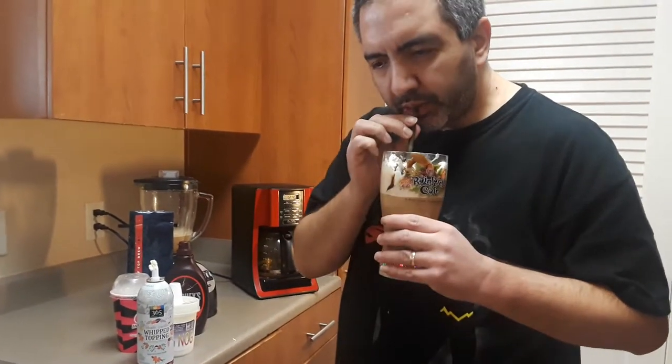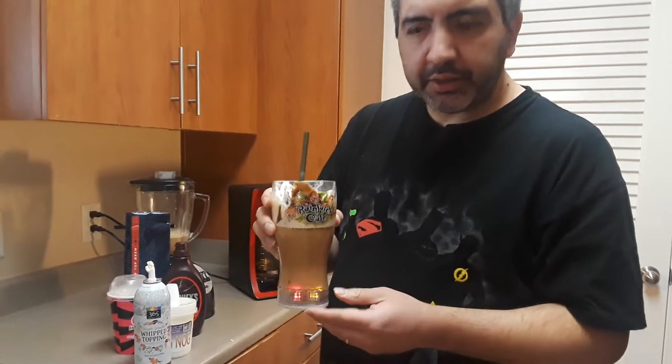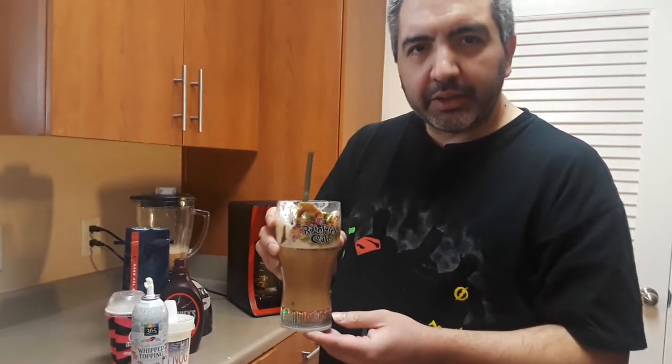And why don't you guys try it out? Comment down below what you'd like to add to your coffee, and if you're a fan of eggnog make sure to give it a thumbs up and subscribe. Check back every Wednesday for new videos — you guys have a great day.